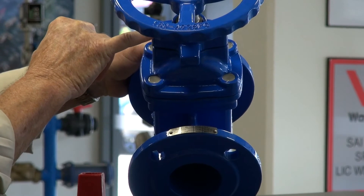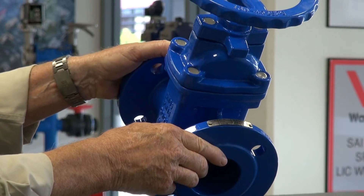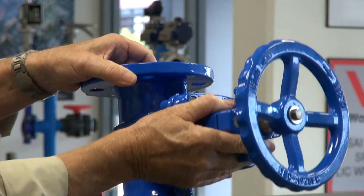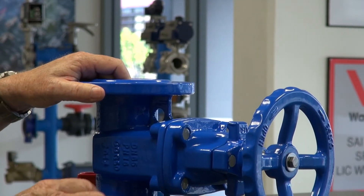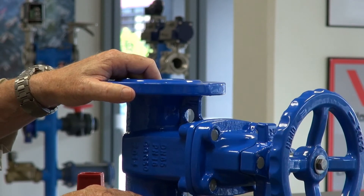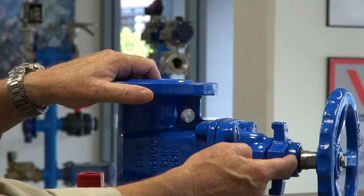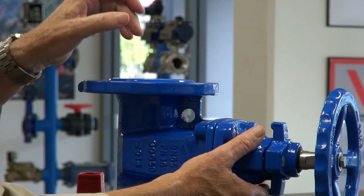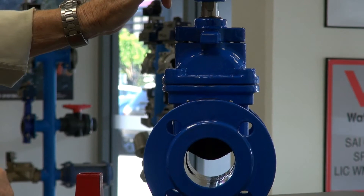Including the one on top — there is a seal just inside here on the shaft. You can see the stainless steel shaft with the seal on it.